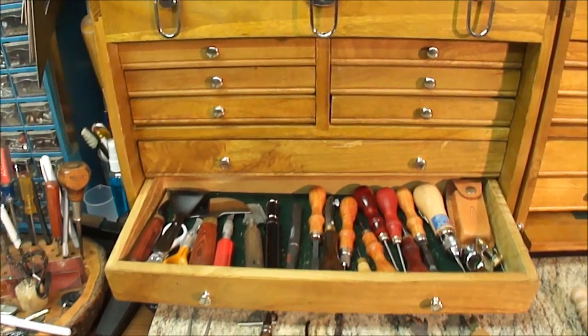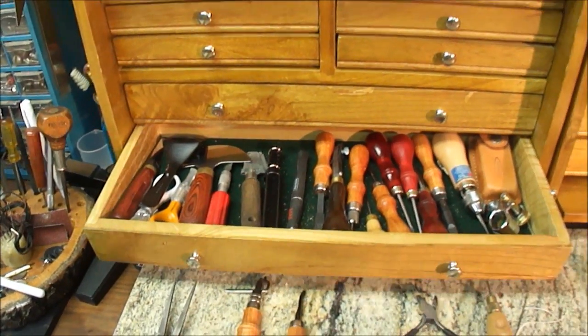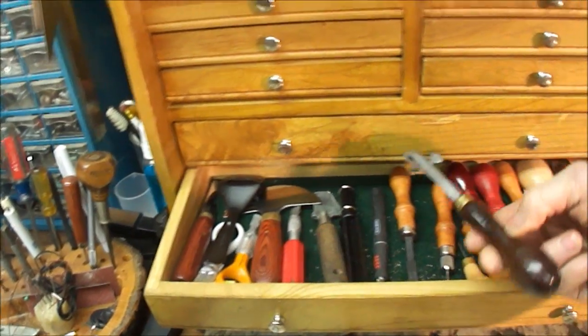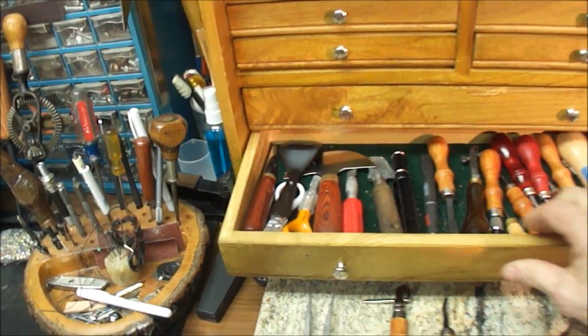A lot of my tools I picked up at Tandy Leather. I've also picked them up off Amazon, and off eBay — a few older units I got through bidding.